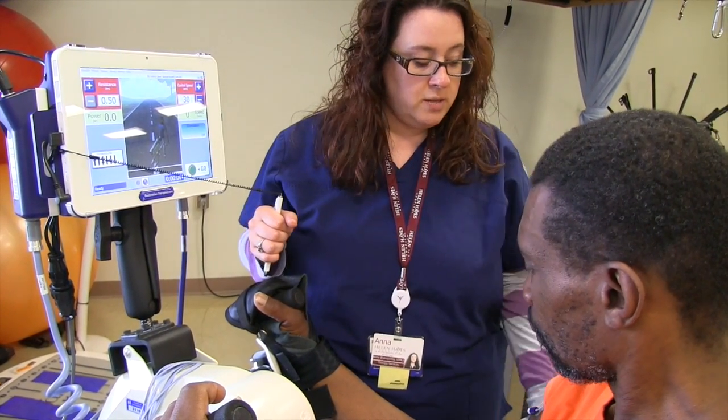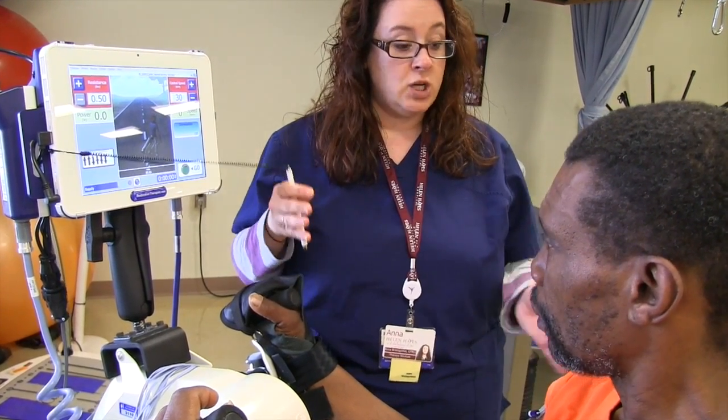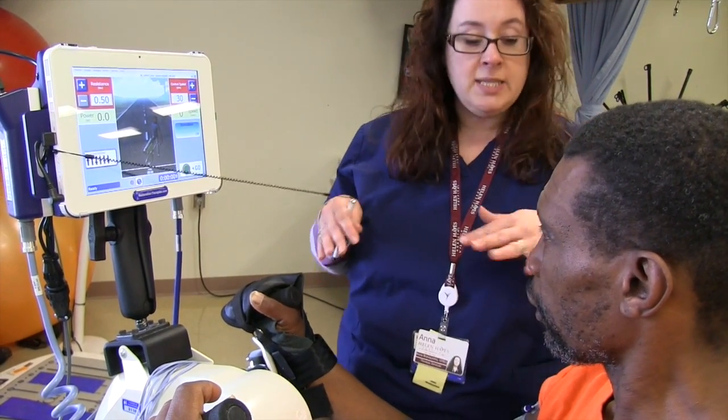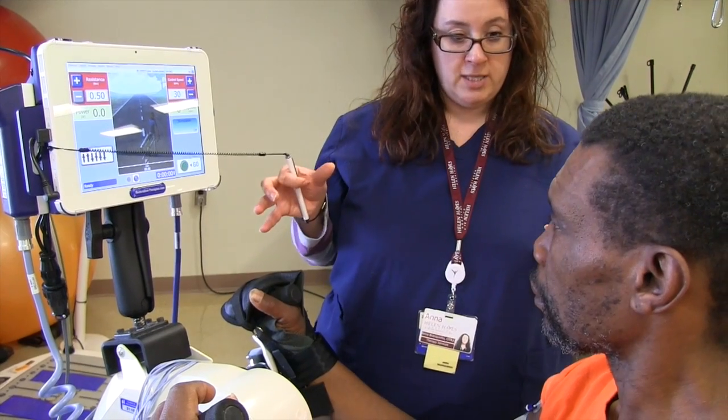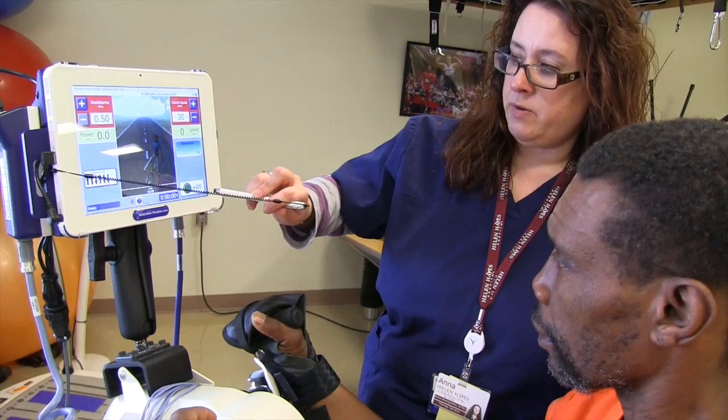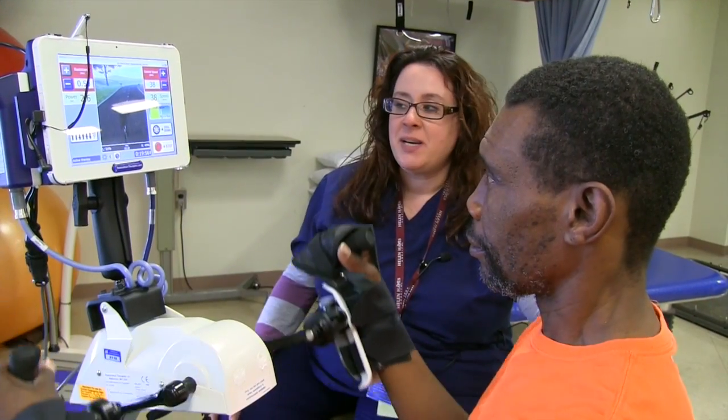The ones on the arm, which is this one in the back here, kind of cycle. The ones on top, right over your shoulder and in the shoulder blade, stay on the whole time to keep your shoulder nice and stable and in good form. So you ready? Yes. All right, I'm going to hit go. This is the FES bike.